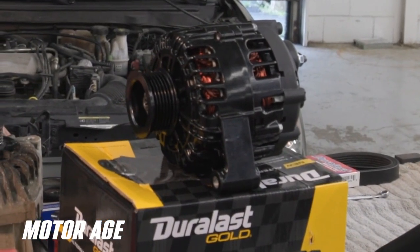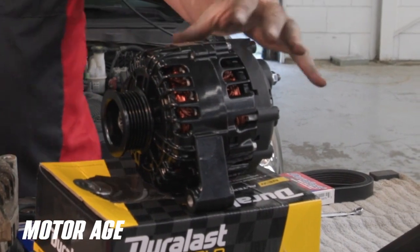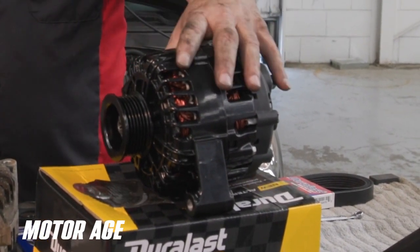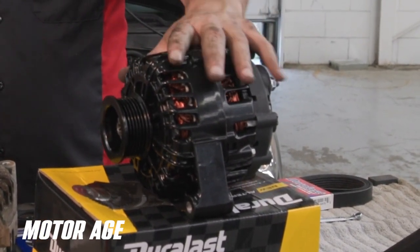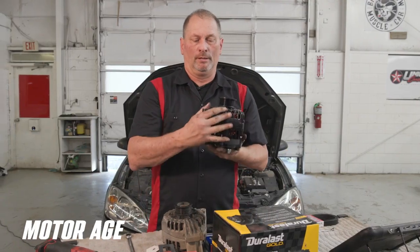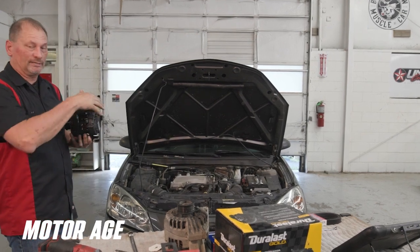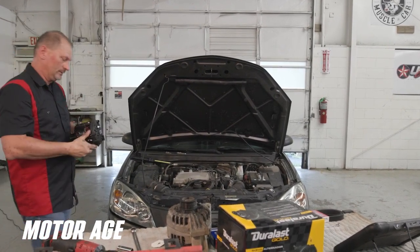Our idlers are on. Now it's time to reinstall the alternator. This is a Duralast Gold alternator — it comes with a really nice corrosion-resistant finish. It's 100% all new parts. We're going to install this, hook up our electrical connections and our belt, and the job will be done.